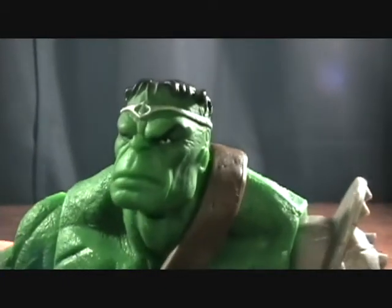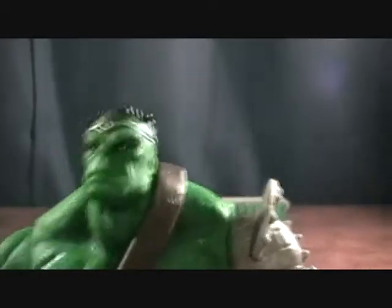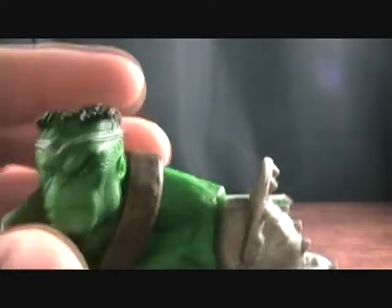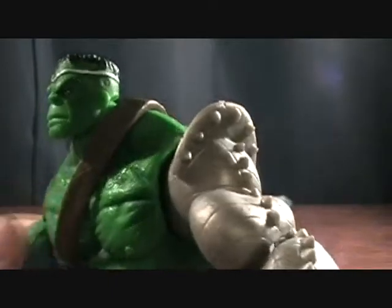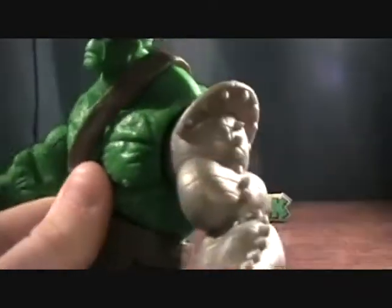Pretty nice looking head sculpt. I like all the different varieties of head sculpts for Hulk — it's kind of interesting just the different looks he's had. And of course he's got his silver arm, which is actually pretty nice.